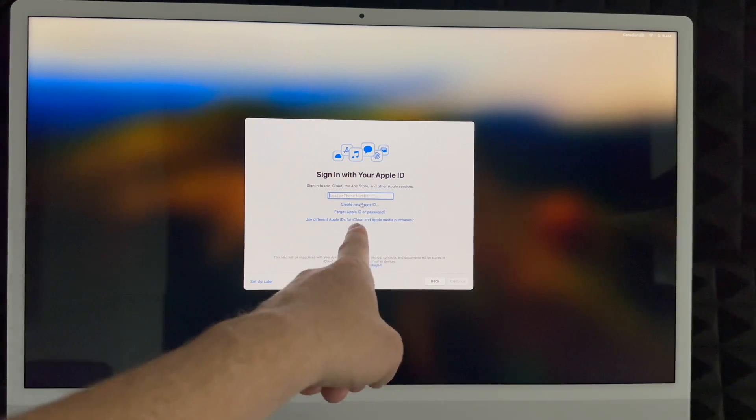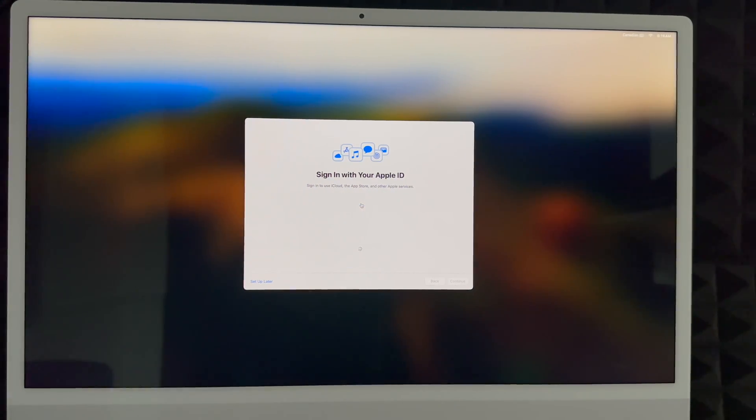If we click on 'Create New Apple ID', just enter your birthday and scroll down a little bit, then continue. Put in your first name, last name, and your email address — that can be Gmail, Hotmail, anything like that. Create a password for your Apple ID. I highly suggest not using the same password as your email. Whatever email you put here will be your Apple ID. You can also check the announcements box, then click Next.